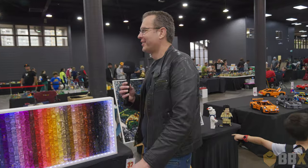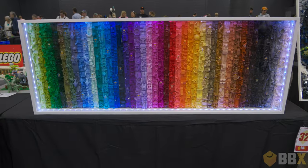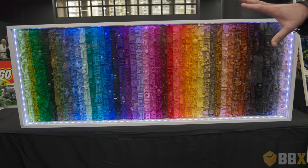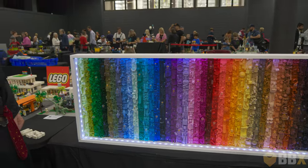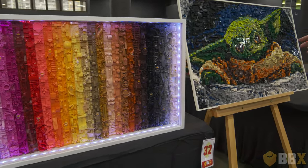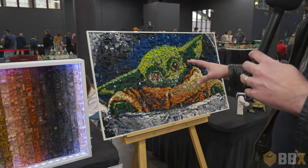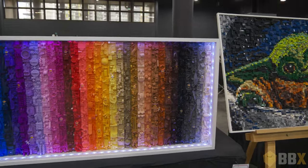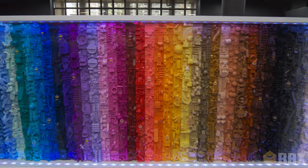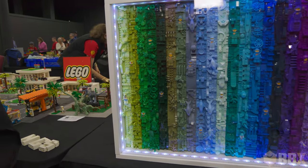This one's called Spectrum of Space. I've had all these custom spacemen torsos printed up a couple of years ago for myself, and I wanted a way to display them in something interesting — not just a display case with some minifigs in it. So after doing the Grogu one over here, I thought I'd do a sort of greebly rainbow spectrum of all the spacemen, and each strip has a spaceman associated with it, except for one because the printing didn't get done.